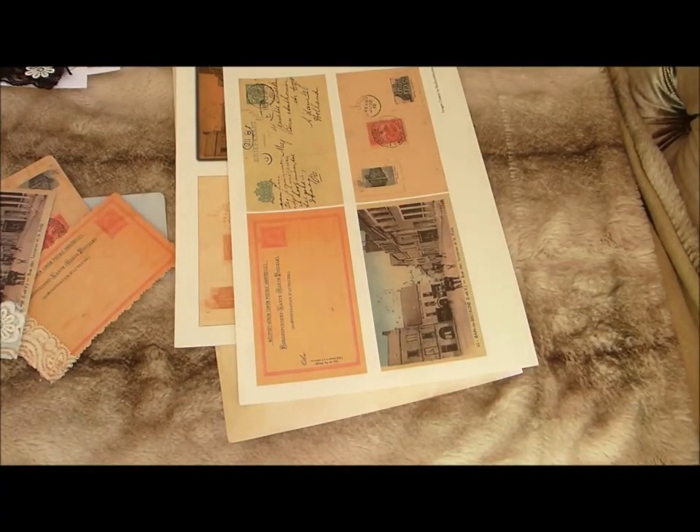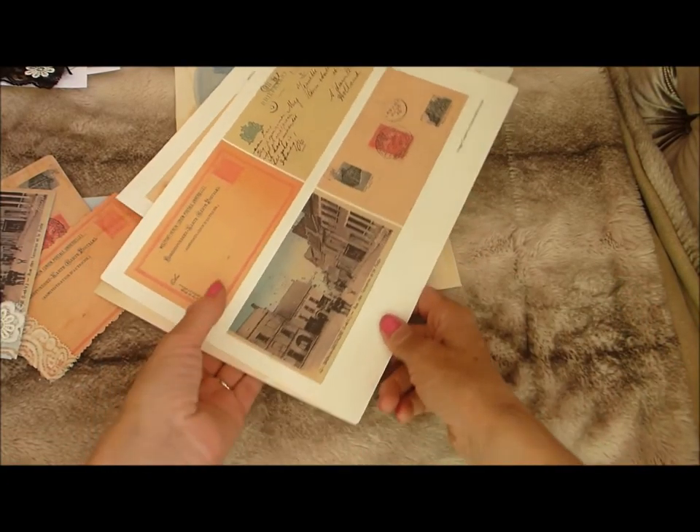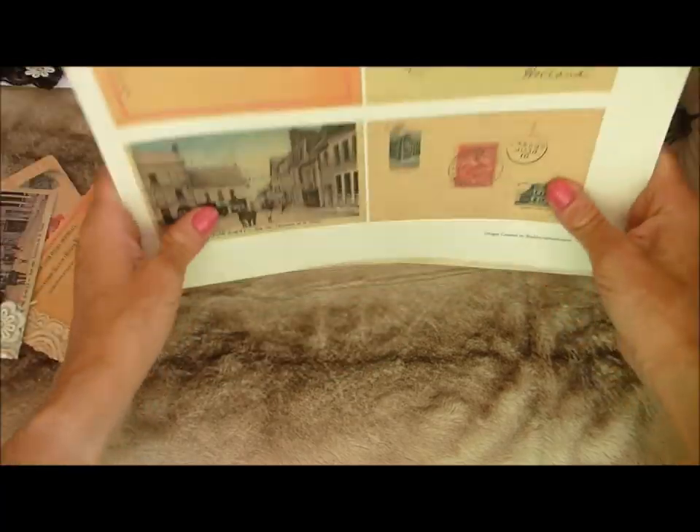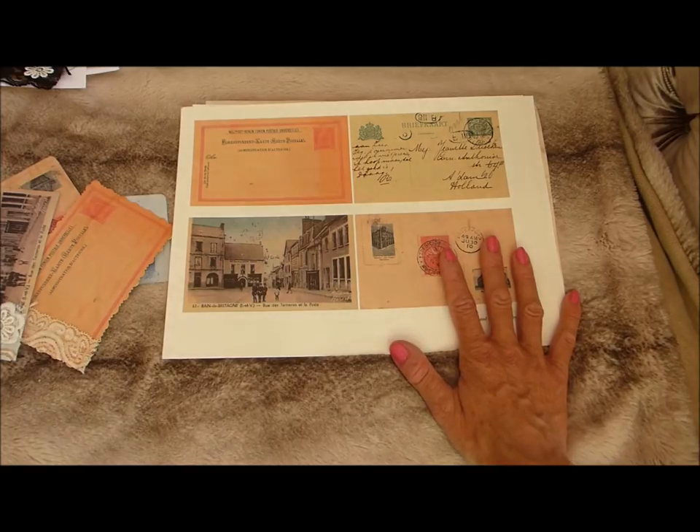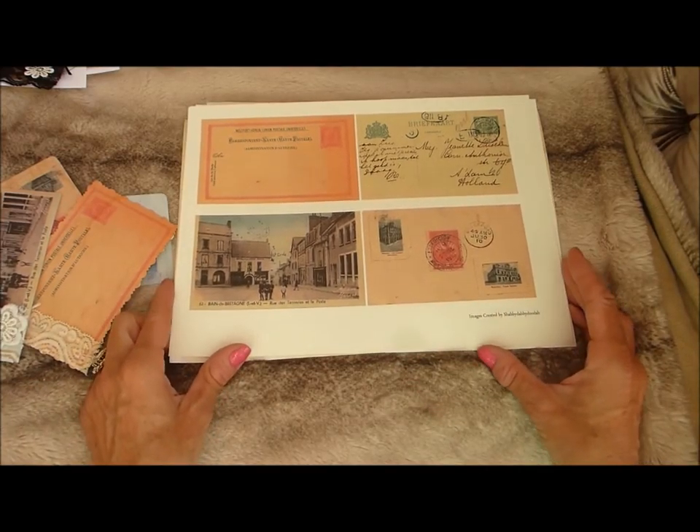Hi everyone, welcome to my channel. I'm just here to bring you my latest digital printables that I have recently created and popped into my Etsy shop.